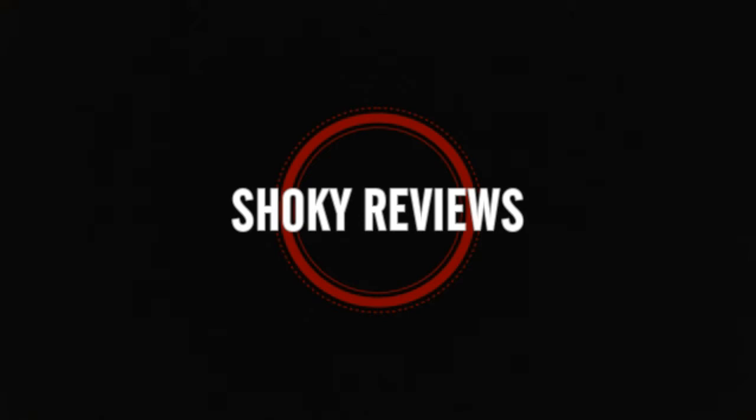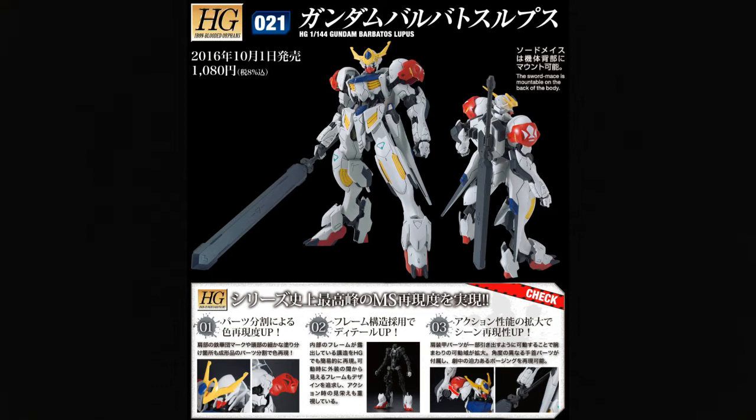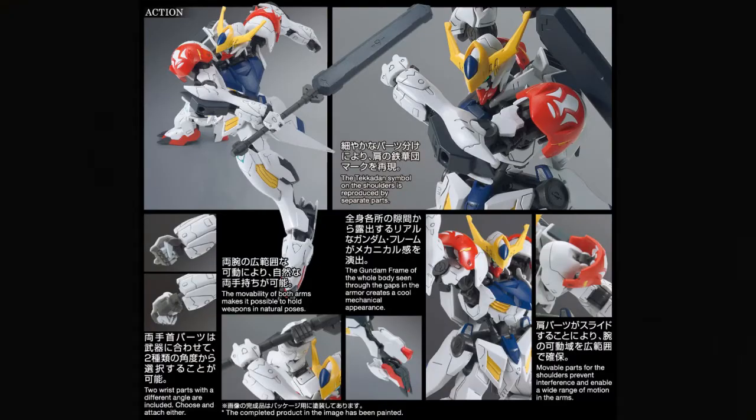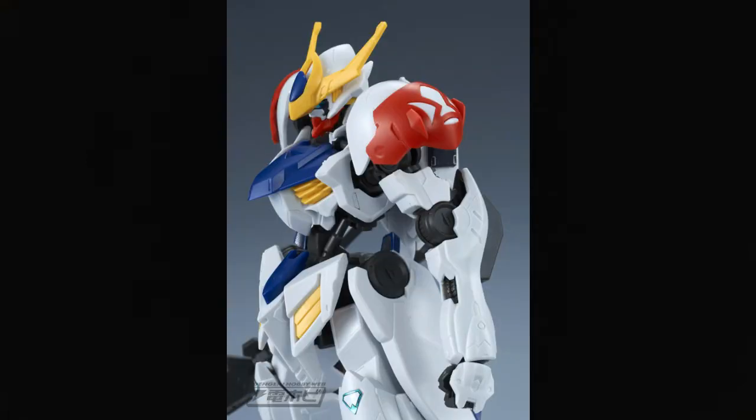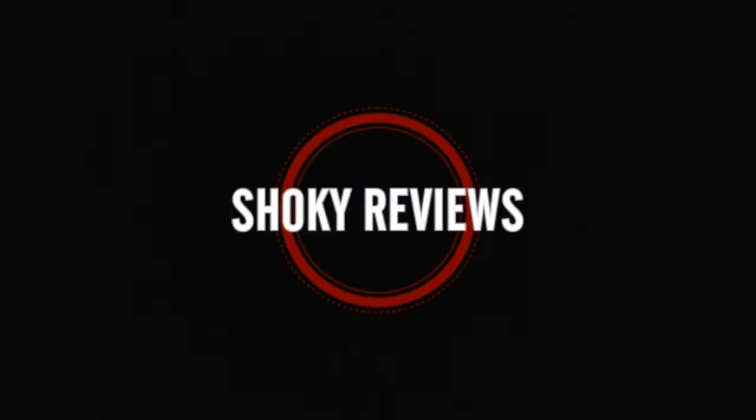Next month in October we've got basically all of the HG IBO season two kits coming out. We've got the HG Barbatos Lupus and its new form, and I'm really starting to dig this new kit. I like some of the new details — I wasn't sure if I was going to like those red new shoulder overlays, but I love the fact that you can totally see the Tekkadan emblem there, and it's not a sticker — it's actually molded in pieces that go over each other. That's awesome.